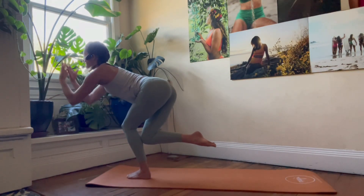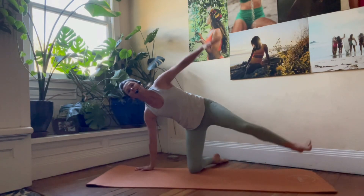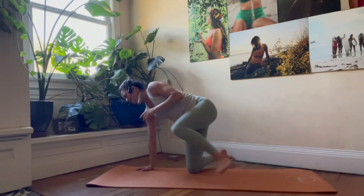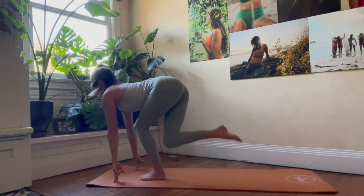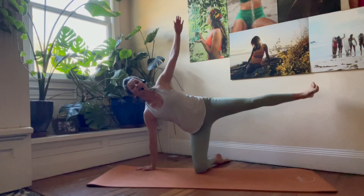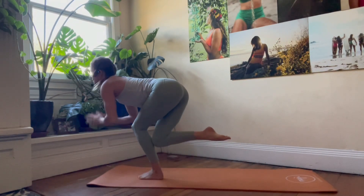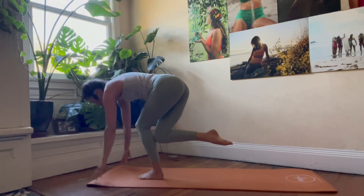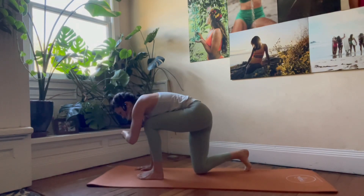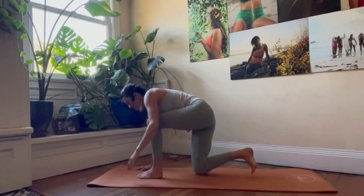Inhale, half moon. Exhale, step forward. Inhale, tap. Exhale, step back. Inhale, half moon. Step it forward — you can keep those fingertips down or maybe lift them for a little extra challenge, just make sure we're not rounding the back. Exhale, step back. Inhale, half moon. For five, four, three, two, and one.